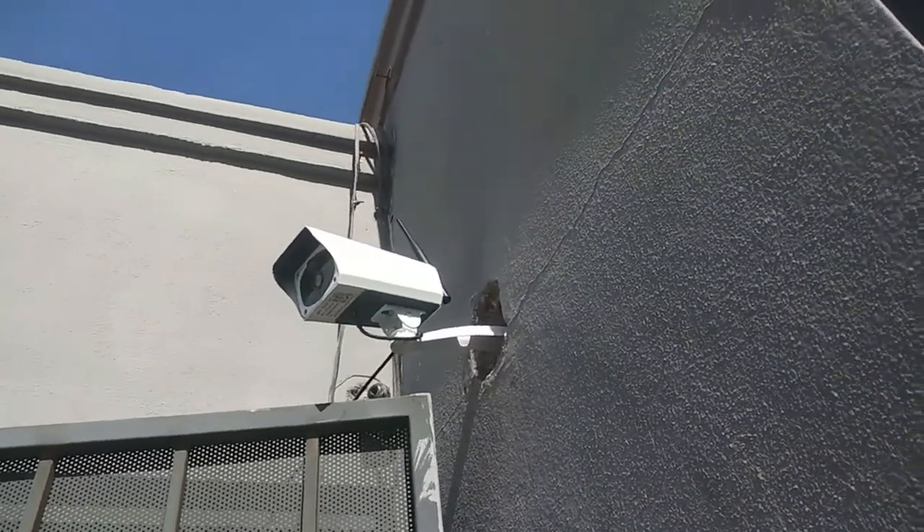Everything's all right. The only thing I didn't like about the camera was that it didn't come with the special lithium rechargeable battery for the solar panel that it has. So right now I do have it plugged in on a USB cord that stretches like four meters — it's pretty long. I bought it at the mall, went in the morning, came back, and set it up.